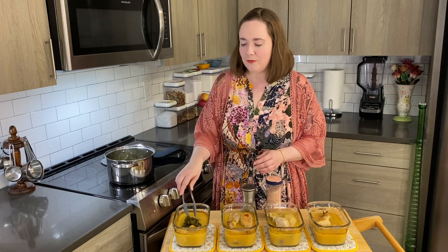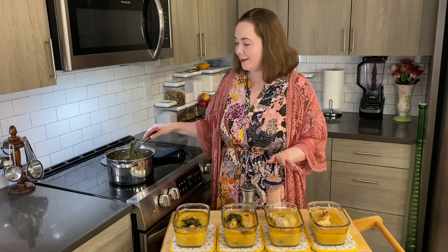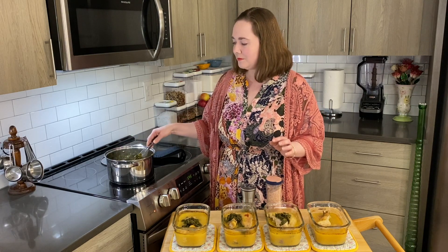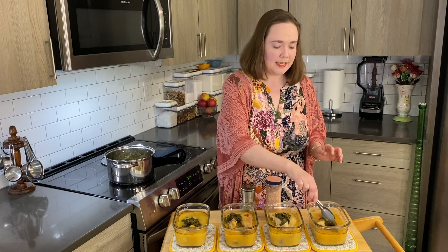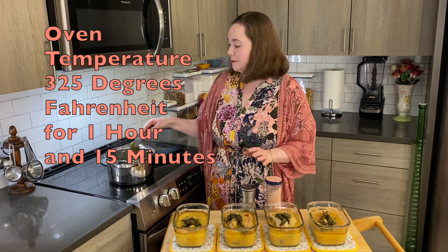I'm going to have one of these containers to eat now. I'll put another one in the refrigerator for later this week. And then two of them I can place in the freezer in order to have whenever I need a good meal. When I pull it out, I'll just heat it up for about two minutes in the microwave. For the cooking of this, it was at 325 degrees for an hour and 15 minutes.